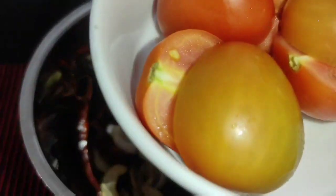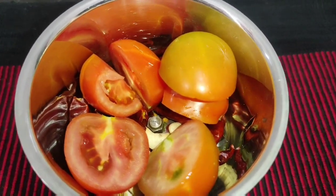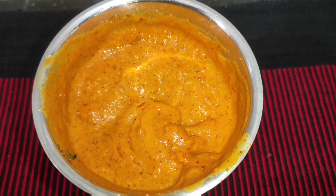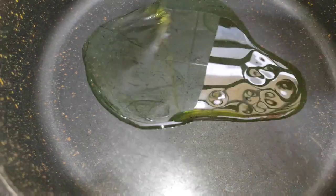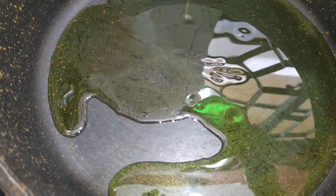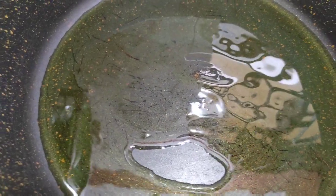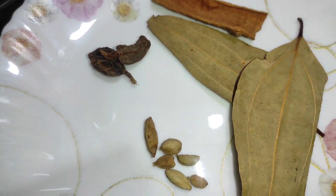This is a mix of garlic. I'll add 1 to 3 tomatoes.